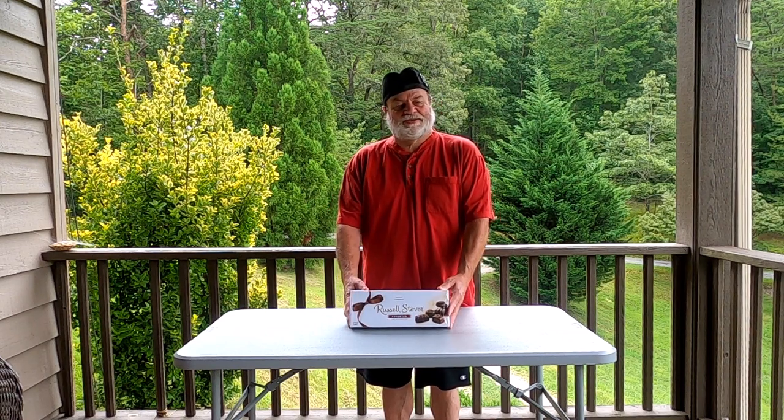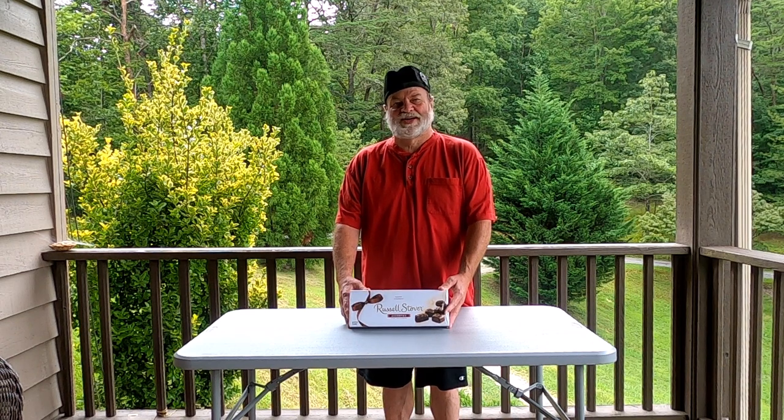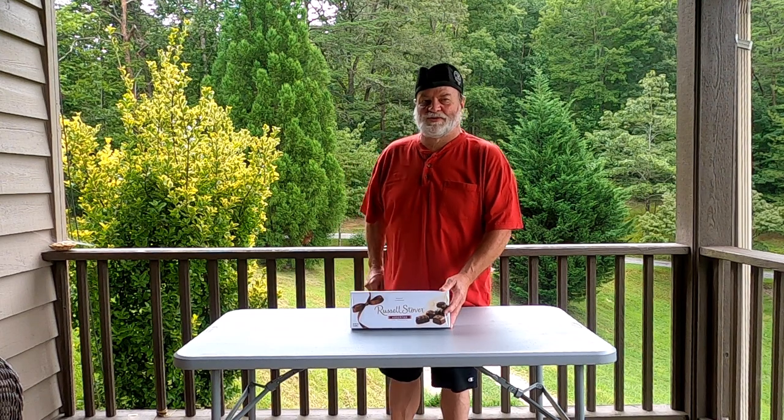We really love their salted caramel sundaes and they are absolutely delicious. I thought I would give you guys something else to look at other than cell phones or pieces of equipment, so I picked up this two pound box of Russell Stover.